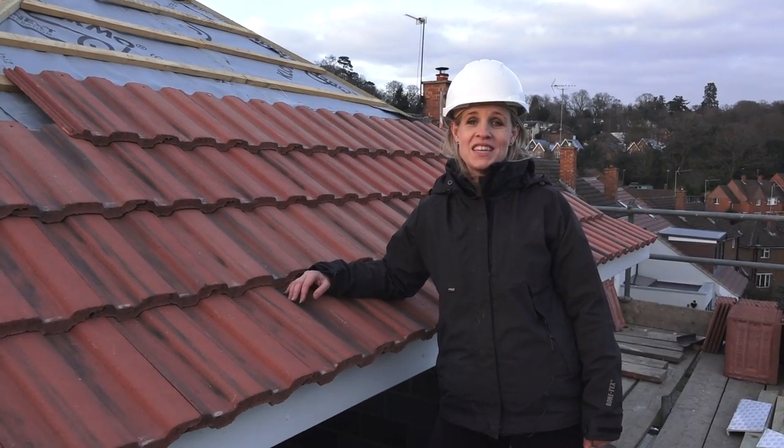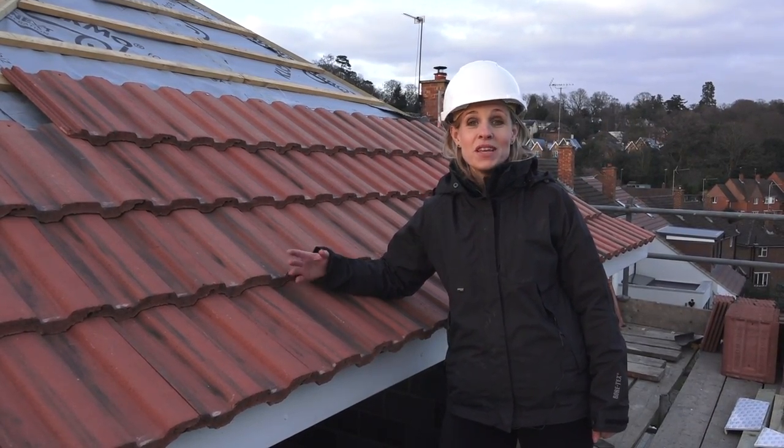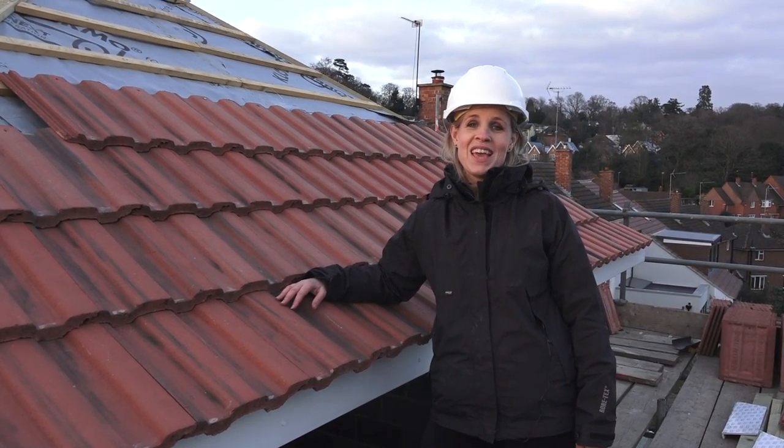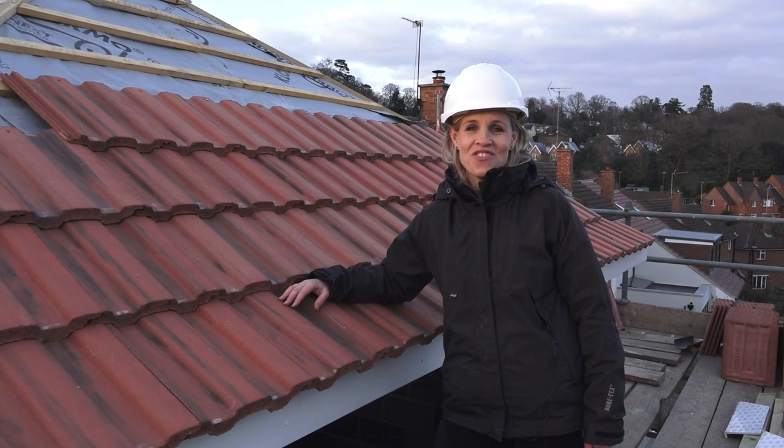So those are my top tips to consider if you're having a new roof. Please feel free to add your own comments and experiences and even your own top tips. Thank you very much for watching and don't forget to subscribe.